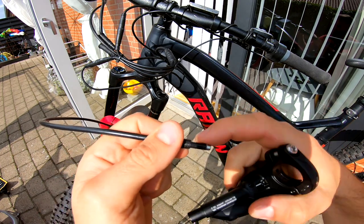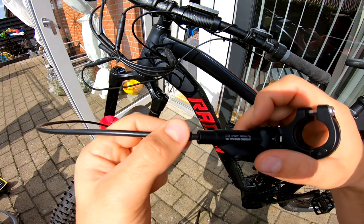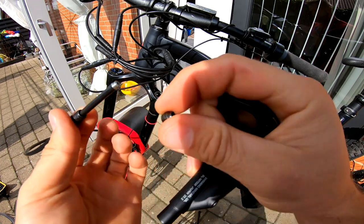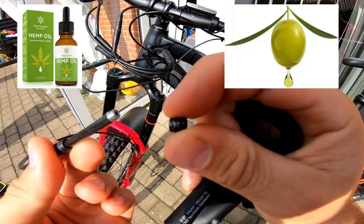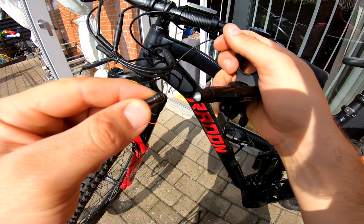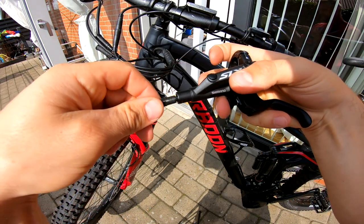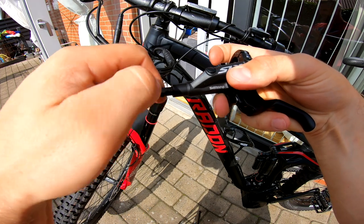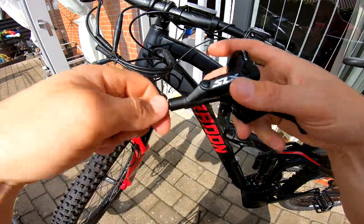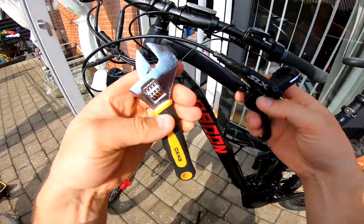Keeping the handle free gives you freedom to rotate it if needed. Next, take a little olive — put a little oil on it right here — then insert it inside the brake handle and squeeze it in.